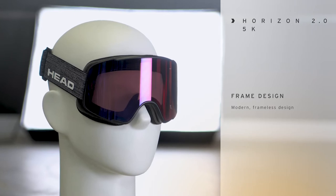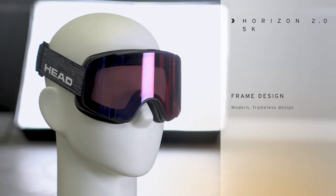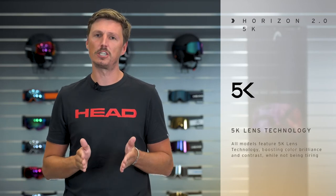Hi, my name is Max from HAT and in this video I'm presenting to you the Horizon 2.0 5K. The Horizon is an evergreen model in our line, it's also very popular. Last year it received a facelift making it the Horizon 2.0 and this year it features our new lens technology called 5K.